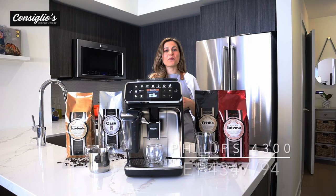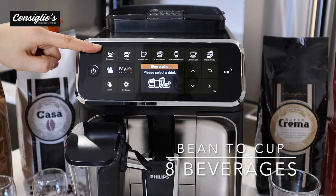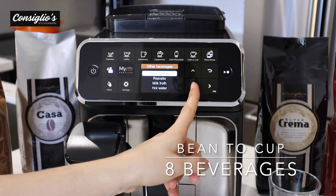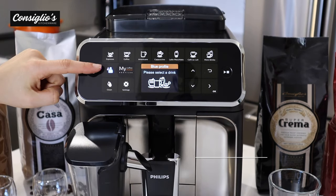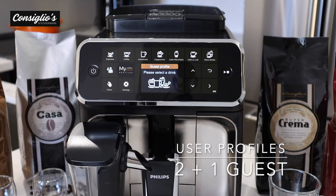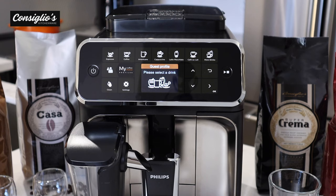The Philips 4300 EP 4347-94 fully automatic Latte Go espresso machine is capable of making eight beverages: espresso, coffee, americano, cappuccino, latte macchiato, cafe au lait, and via the more drinks option — cafe crema, ristretto, milk froth, and hot water. It features two user profiles plus one guest profile shown in blue and green, where no color selected allows a guest to access the machine without altering your saved profile.